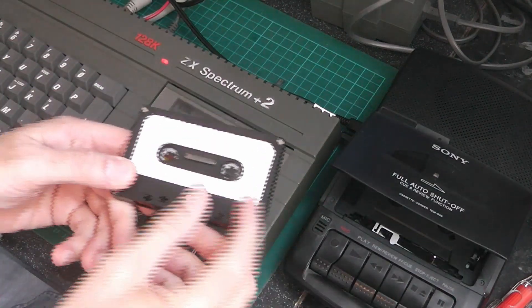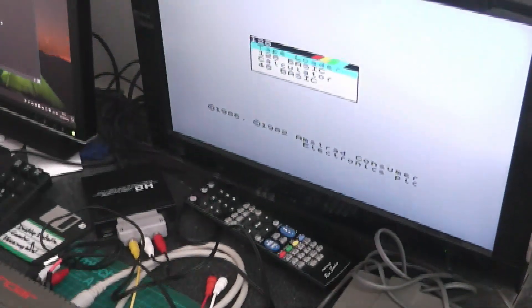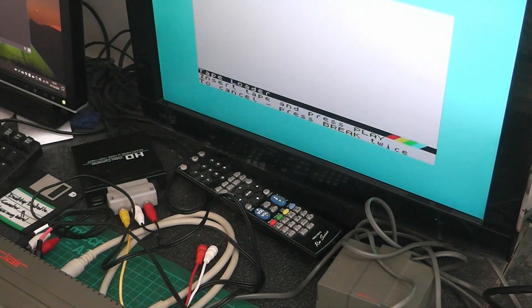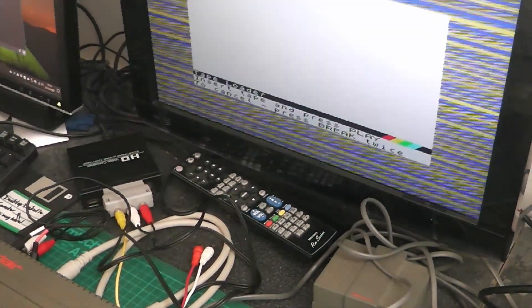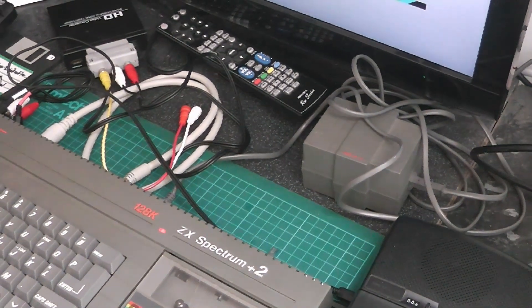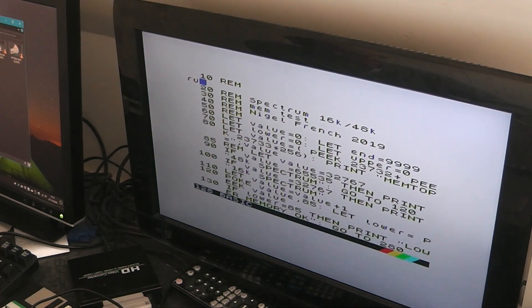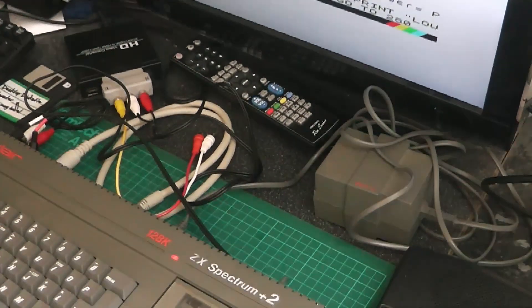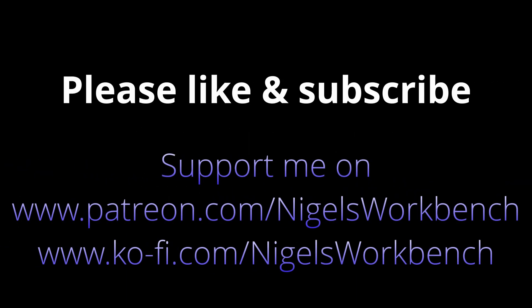Loading off the external tape. Just to the screen. Let's see. There we go, that's loading on the external tape.